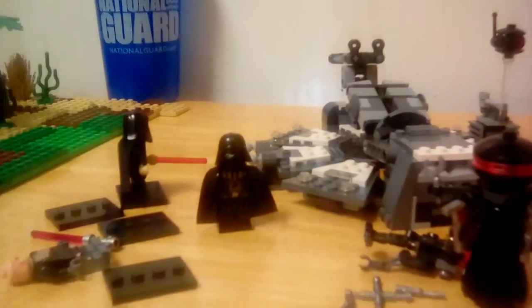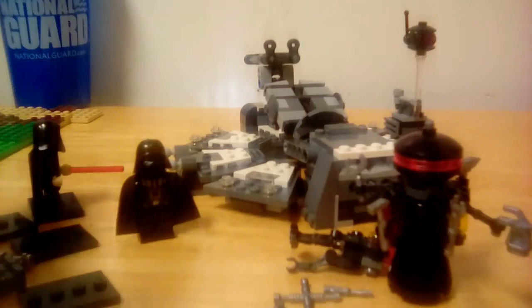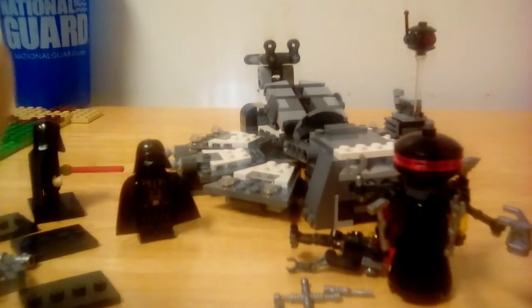Anyways, the set right now in Walmart is actually 20 bucks and some odd cents, so if you have a chance, go buy it right now. If you live in Indiana — Morgantown — you can probably buy this set for only 20 bucks right now. So hurry on to the store and do it. If you're a parent looking for a perfect gift for your kid and your kid loves Star Wars and Darth Vader, this set he will love. I guarantee it.